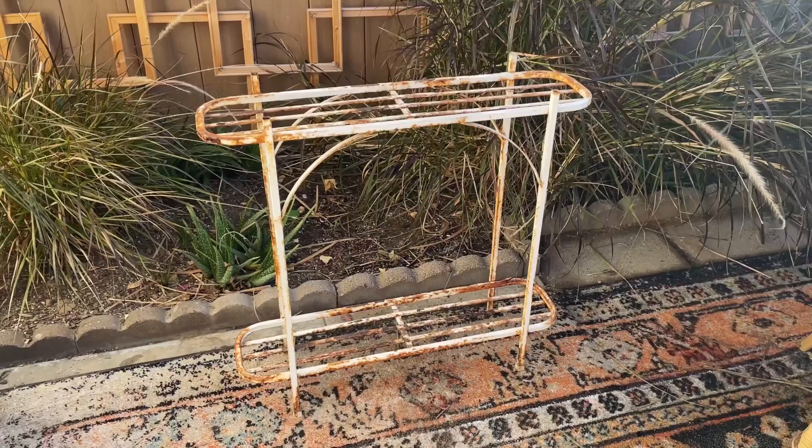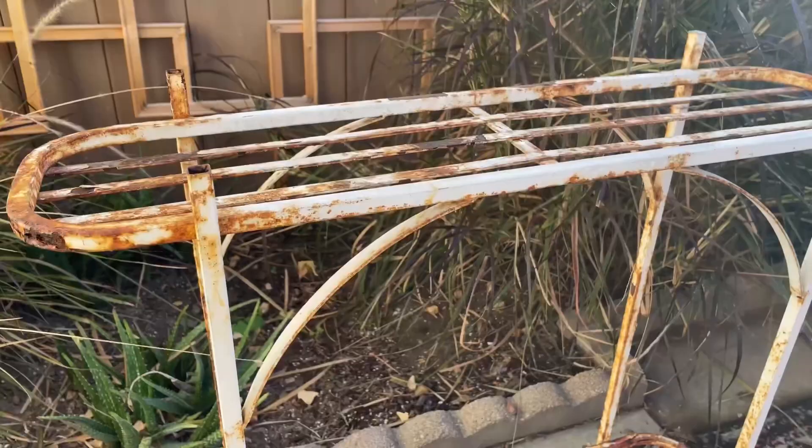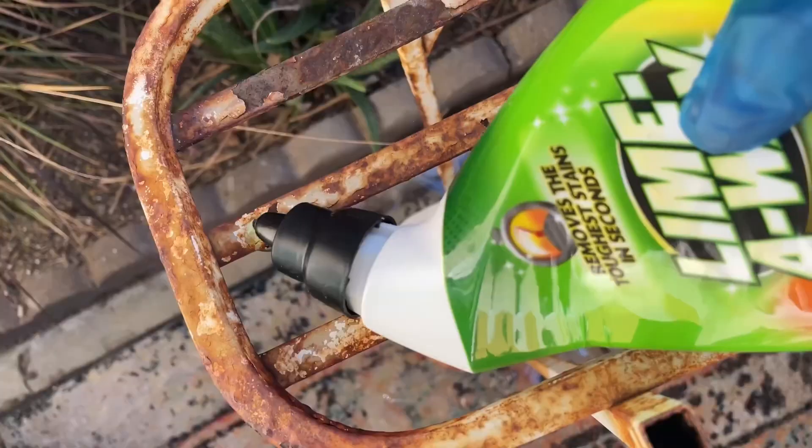This first project was a plant stand that I transformed from completely rusty, decaying, and falling apart into a gorgeous statement piece. I love how it turned out. When I saw this plant stand in my trash, I immediately snagged it even though it was really rusty and pretty much completely falling apart.